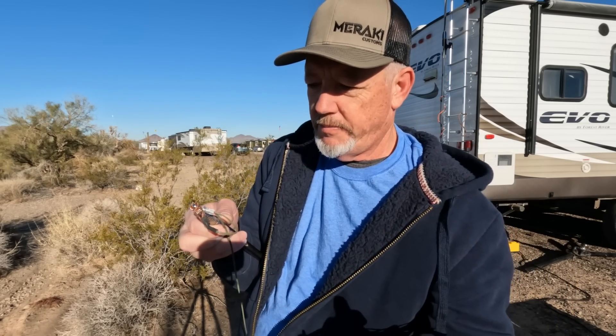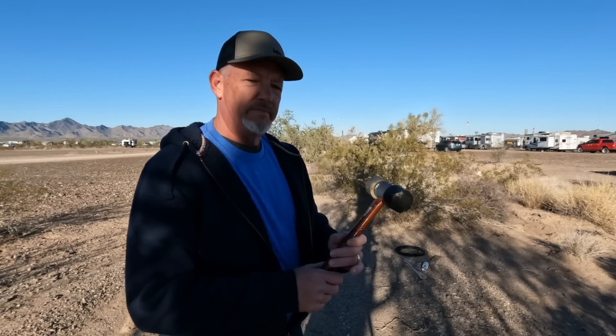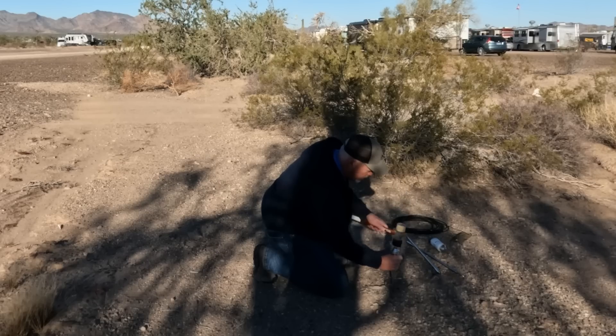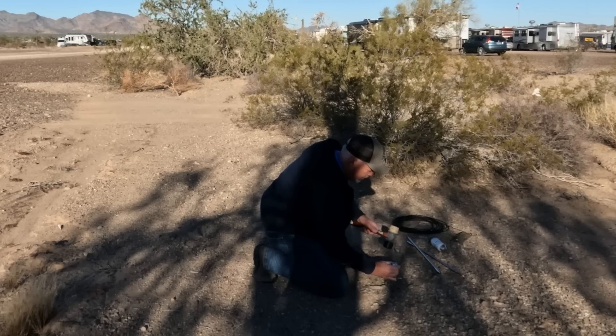When you put this up and extend the whips out, this thing's going to be held in place and you're going to be golden. The only tool you're really going to need for this is probably a rubber mallet — something like this — so you're not going to ding the metal as you're pounding it into the ground. If the ground is soft enough, you can push it in with your hands and then stamp it in with your foot, but this ground may be hard enough so I brought a mallet just in case.